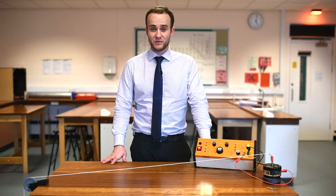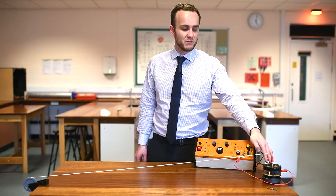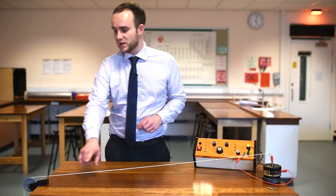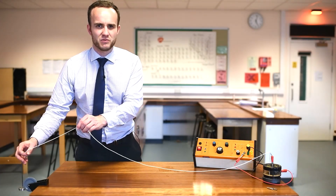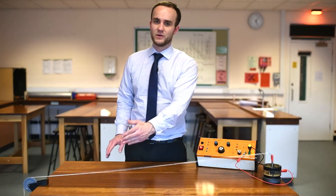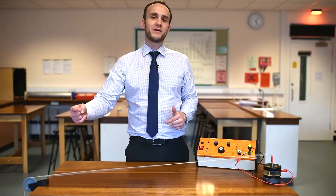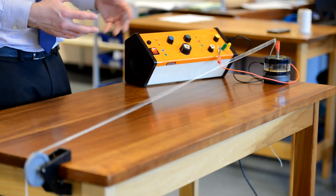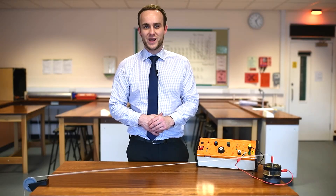To measure the speed of a wave on a piece of string, this is the setup I have here. I have a signal generator producing an electrical current going to my vibration generator - it's basically a speaker with a bit poking out that goes up and down. I have my piece of string connected to there going all the way to the end of the table, connected to a 100 gram mass on the end. You don't want to put much more mass on there otherwise it could break the vibration generator. The oscillator is going up and down causing a wave along the string; when it gets to the end it bounces back, so one wave travels to the left and one to the right and they interfere, creating what we call a stationary or standing wave.